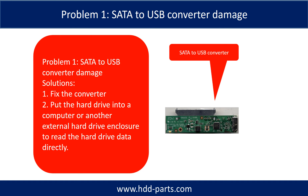Problem 1 - SATA to USB Converter Damage. Solutions: 1. Fix the converter. 2. Take the hard drive out and put it into a computer or another external hard drive enclosure to read the data directly. For most cases, the second solution is much easier than the first one.